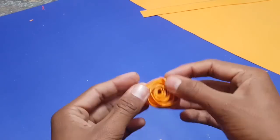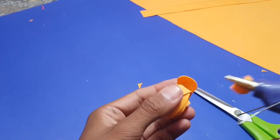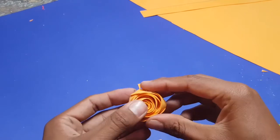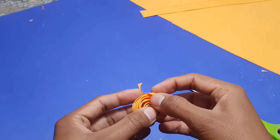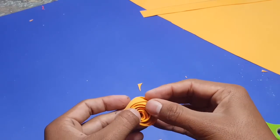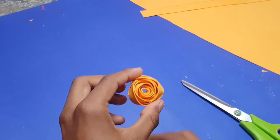Now I will apply glue on the end of the rose so it will hold properly. Choose which side of the rose you want to apply glue on. I will apply glue on this side of the rose — it will make it stronger.